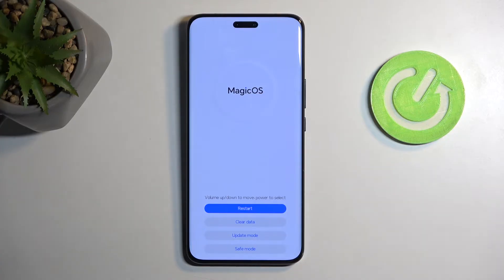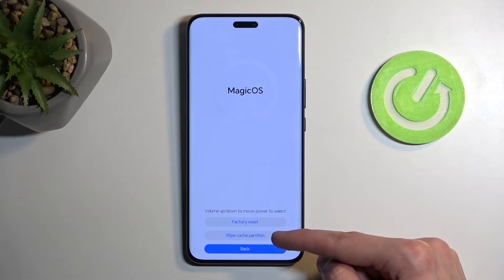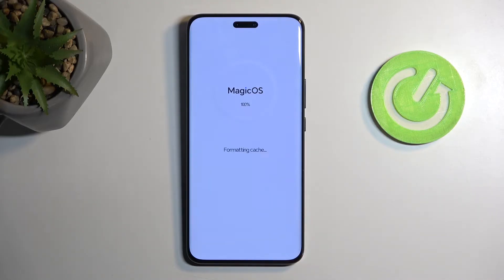And here, all you need to do is select clear data, and you will find the wipe cache partition option right over here. Simply press on it — it automatically goes through it, and as you can see, it only takes a couple of seconds.